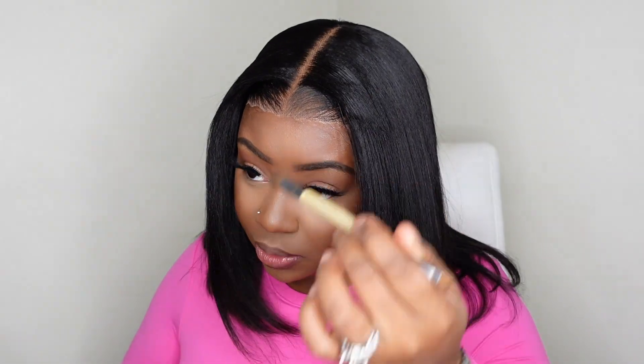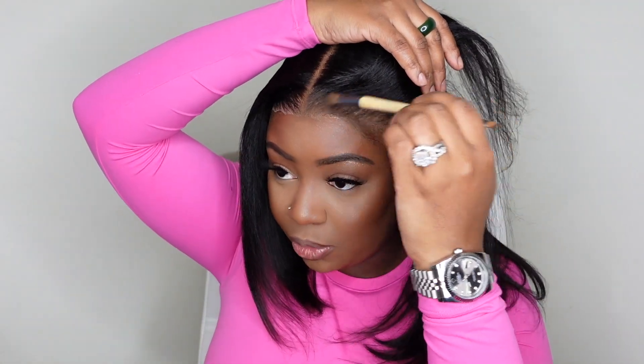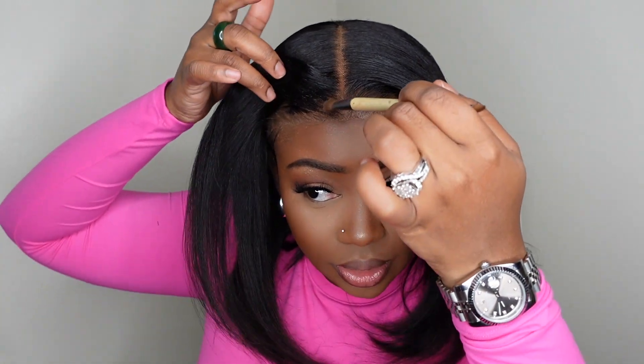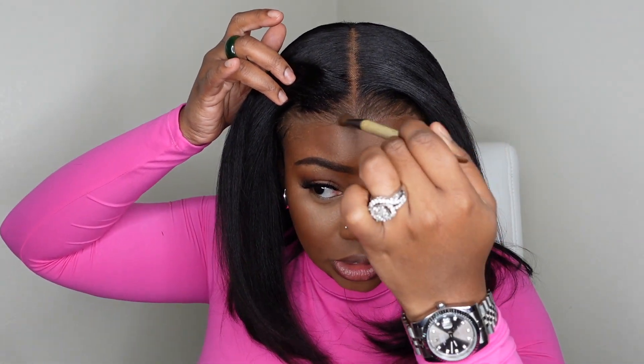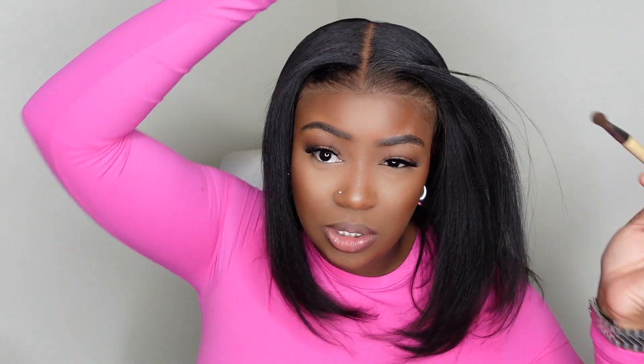Look how beautifully the hairline melted today! I do want to do a no baby hair look because bobs are the style where people are least likely to do baby hair. Long hair we always do baby hair, but bobs are typically that sleek, bust-down middle part situation. I still do baby hair bobs, but it's more common to keep it sleek. I'm tinting the lace and look how beautifully it's disappearing. The product I'm using is like a contour shade for me — a little darker than my skin tone, more muted, so it blends better and isn't too red or too yellow.